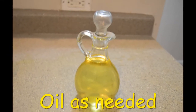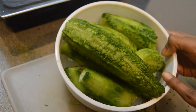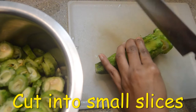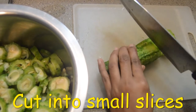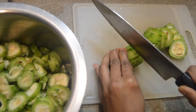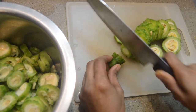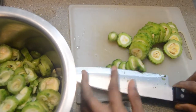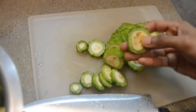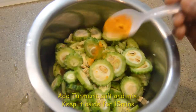We will peel and cut it. Let's cut it. We will transfer it into the bowl. Now let's transfer the sauce into a bowl. Now let's mix it in a small bowl.